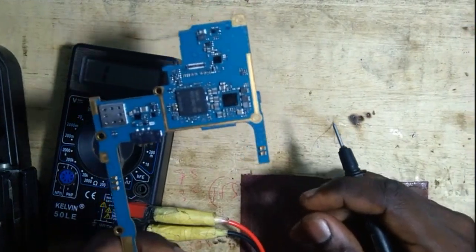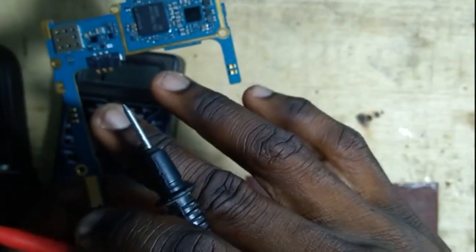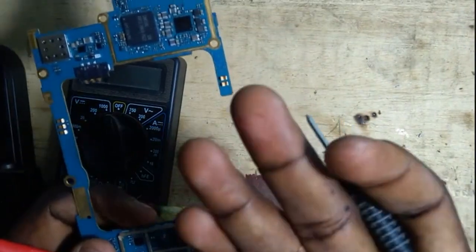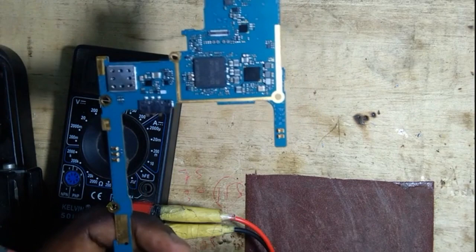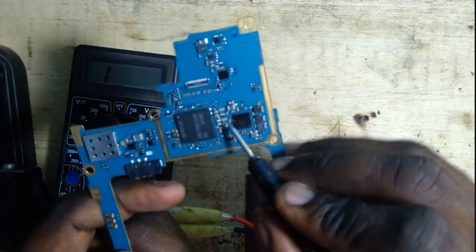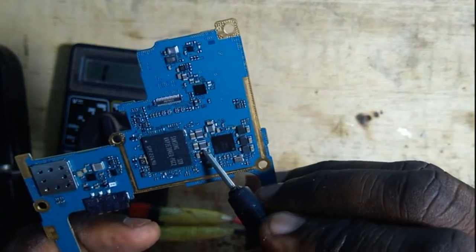We have the non-electrolytic capacitor and it is found at any section of the mobile phone. It can be light, black, yellow, or brown in color. It has no positive or negative side and it is responsible for filtering DC current. Here you can see light black color with white stripes.